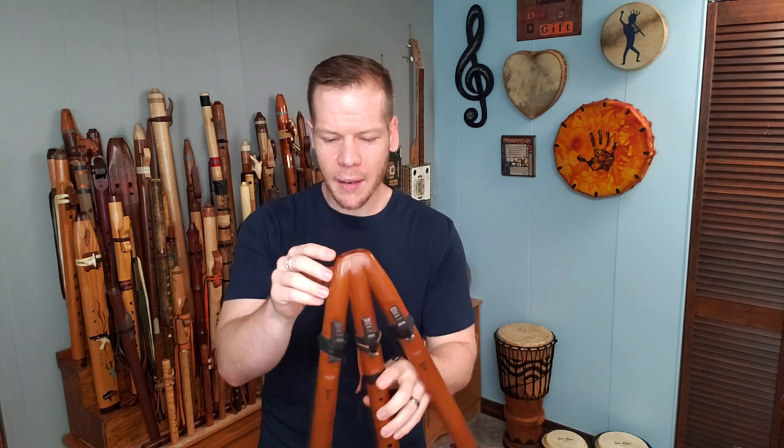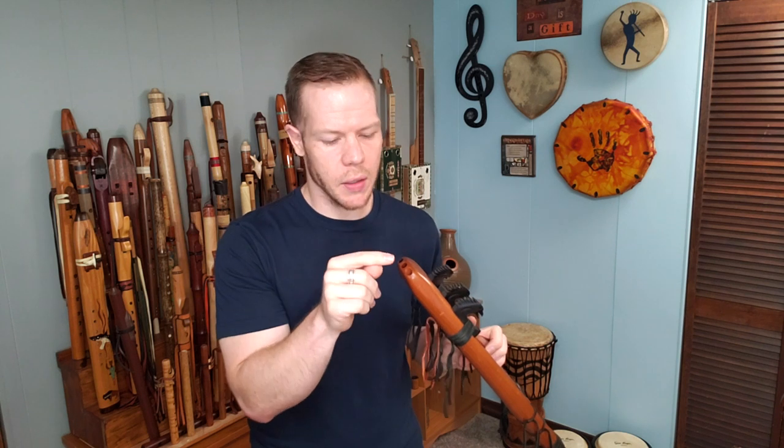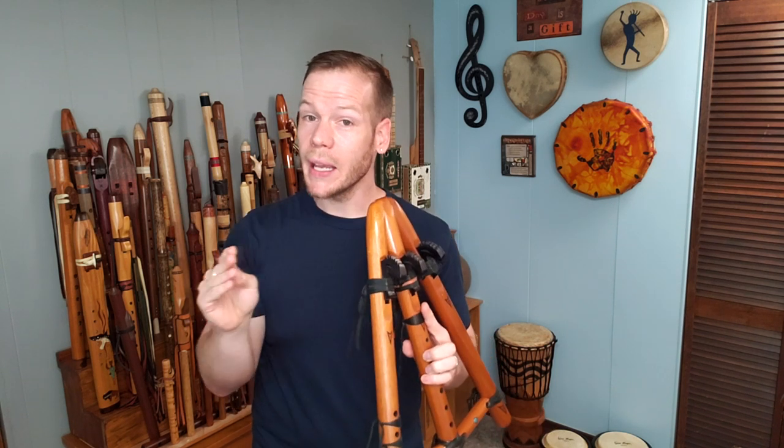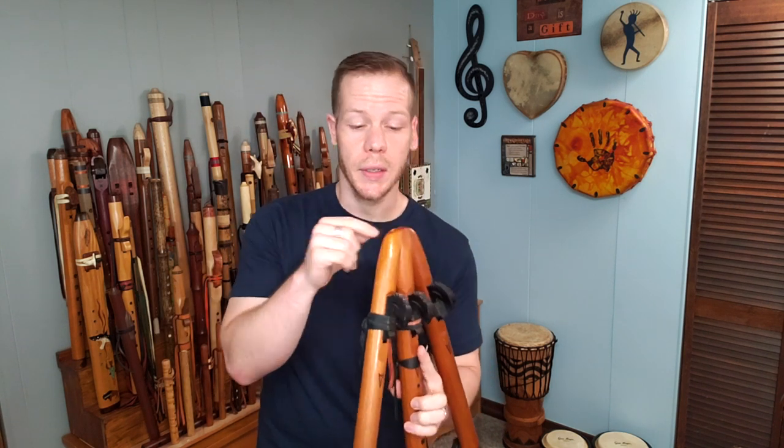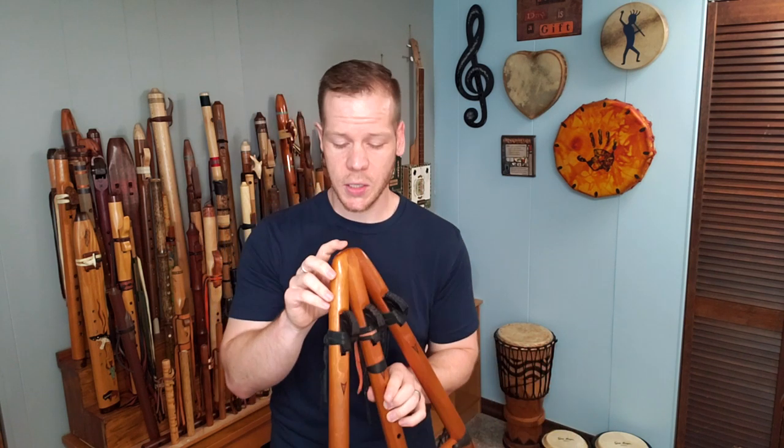When you play that, the other mouth holes are pretty close together, so you have to kind of pinch your lips together just to play that middle one. Sometimes there's an air leak around it and you might get a little whistle with the airflow going into one of those other openings. So just be cautious of that as you play this flute.